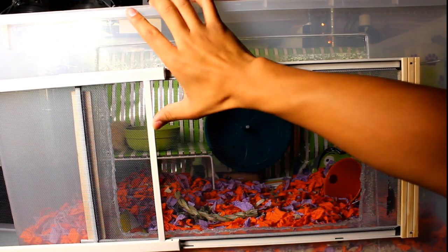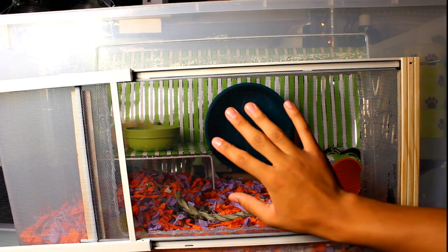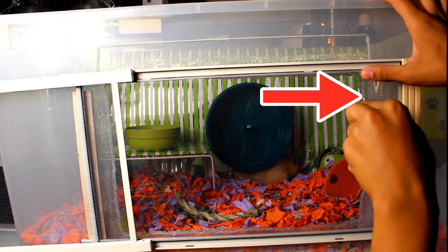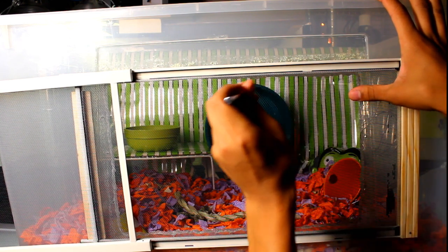This is where we're going to use our knife and we're just going to start cutting the mesh. Notice I'm starting here where the original cut in the bin is — you don't want to go any farther out than the original cut of the bin, or else there will be extra space that you just really don't want.